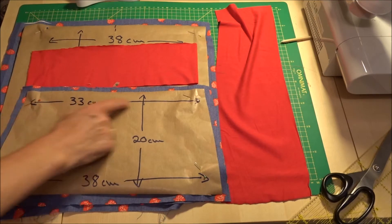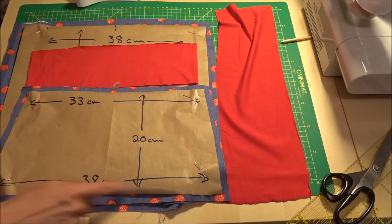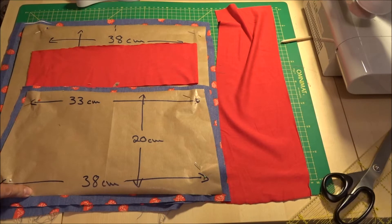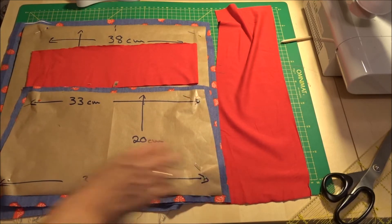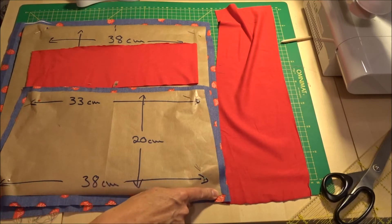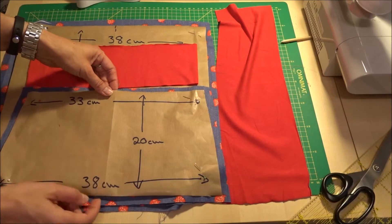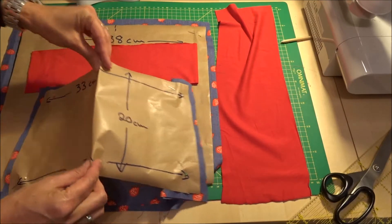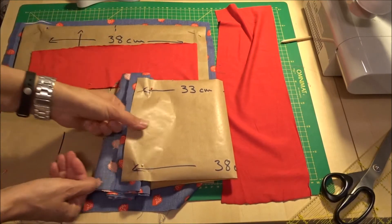Um dem Ganzen ein bisschen Spiel zu geben, habe ich 33 cm gewählt. An der Hüfte habe ich 70 cm gemessen – das ist leicht trapezförmig. Hier unten habe ich 38 cm. Das habe ich mir zugeschnitten, 20 cm Höhe, indem ich das einfach quasi halbiert und dann die Diagonale geschnitten habe.